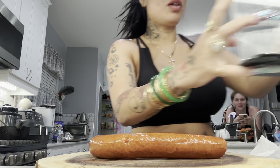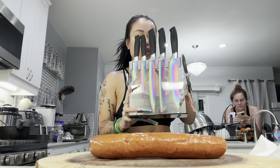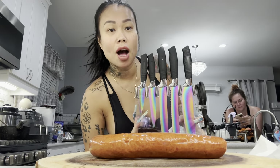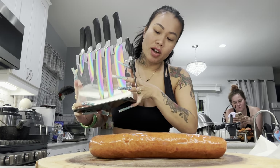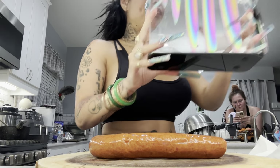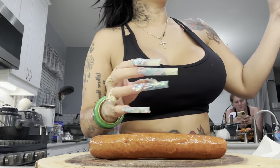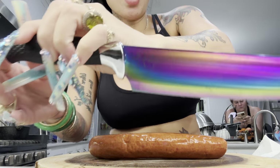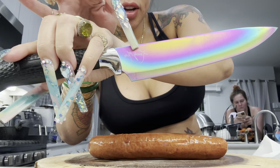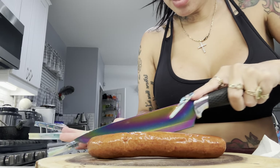If you haven't purchased my knife set, make your way over to lovelymimi.com — L-O-V-E-M-I-M-I dot com — to purchase one of my new knife sets. Each knife has my name embroidered right there: Lovely Mimi, my signature. Now let's chop up some sausages.